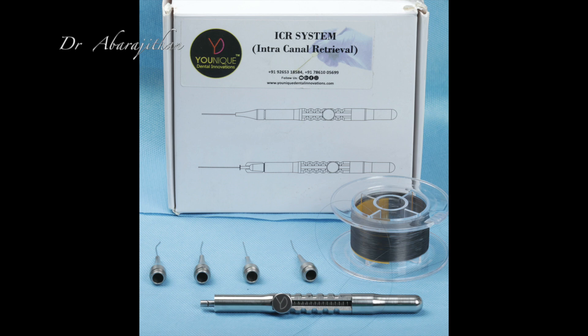As always, it's going to be an unbiased product review. We are going to review the ICR system, or the Intra-Canal Retrieval system by Unique Dental Solutions. It's basically a micro-loop method of instrument retrieval.